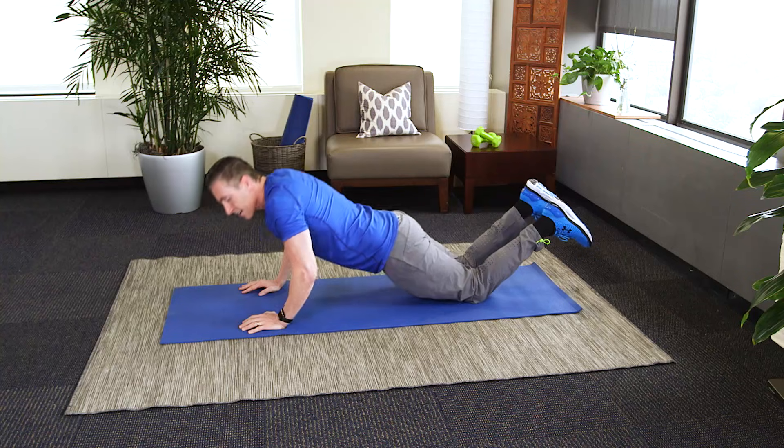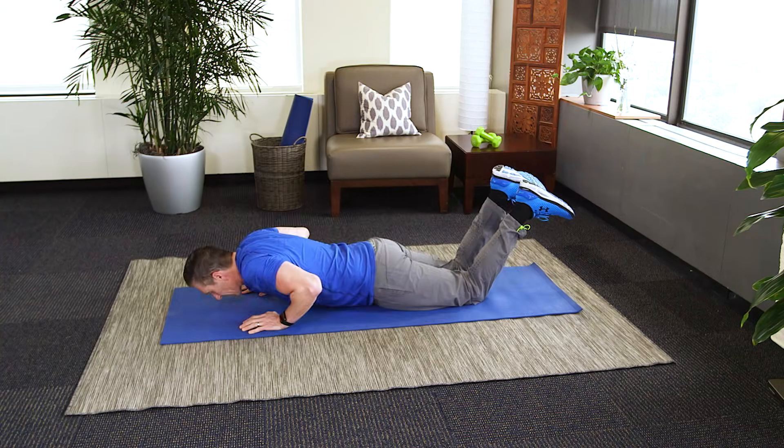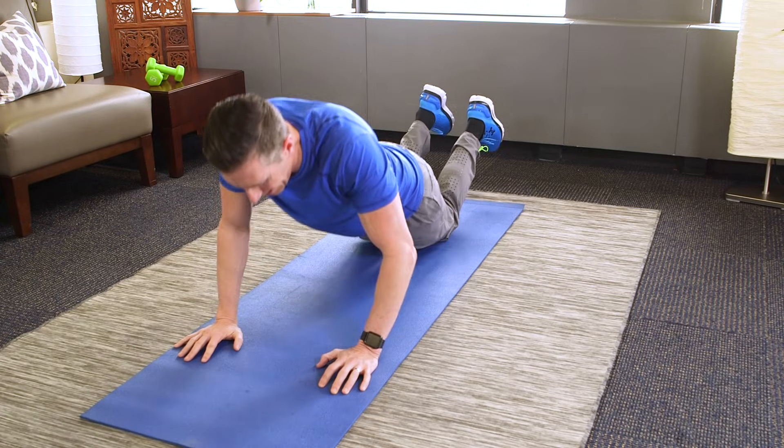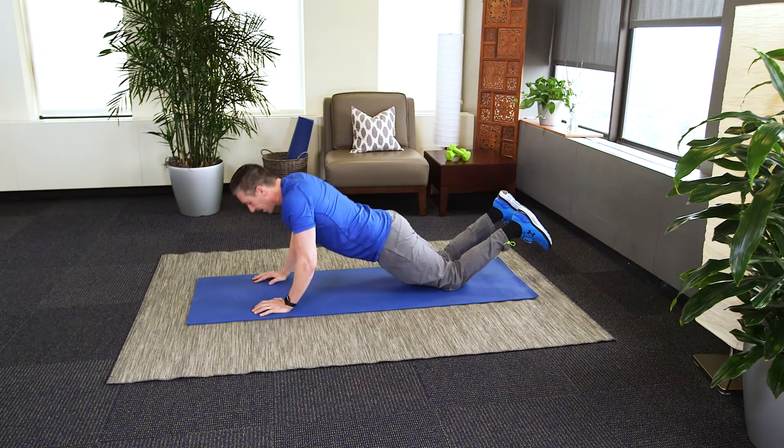Make sure that your head stays aligned with your spine. You should feel no strain in your neck. Just a couple more.